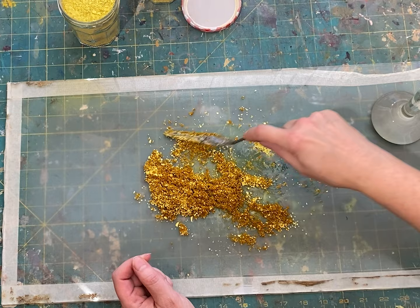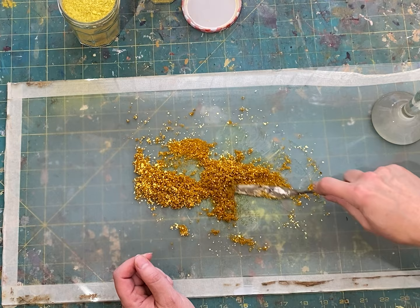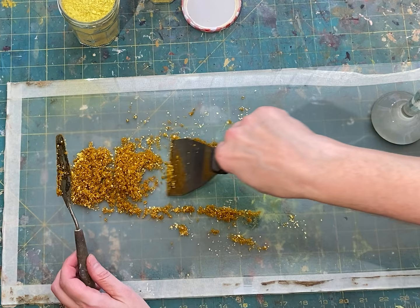The goal is to get all the particles surrounded by the oil. Different pigments need more or less oil. When you make your own paint, you really get to know the properties of the pigments you're using — you get a more intimate understanding of the various paint colors.